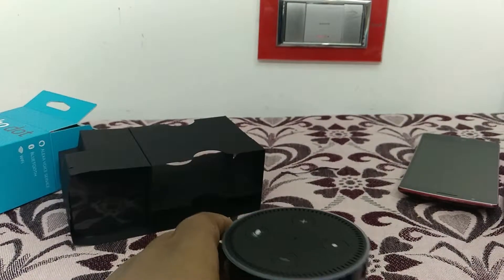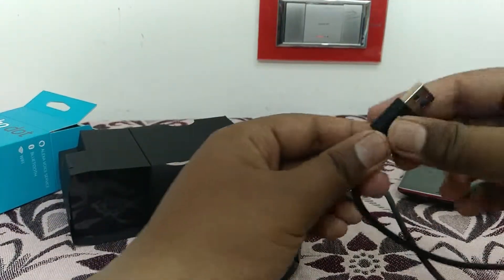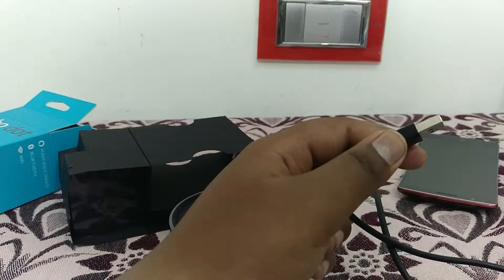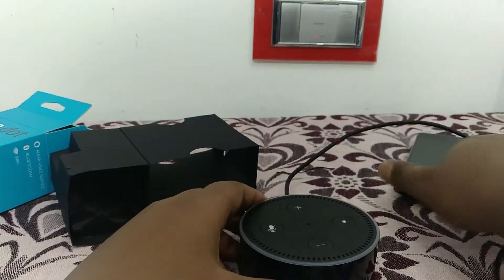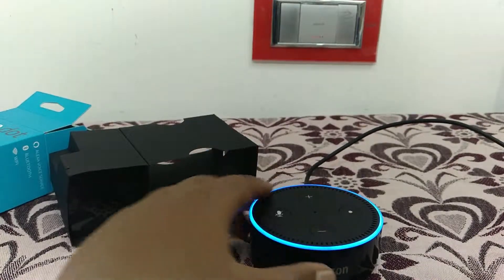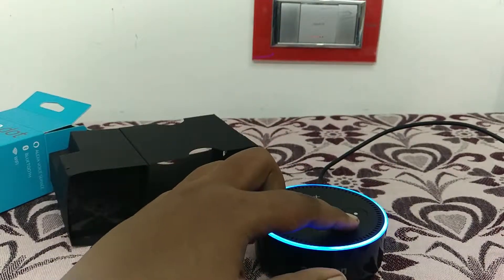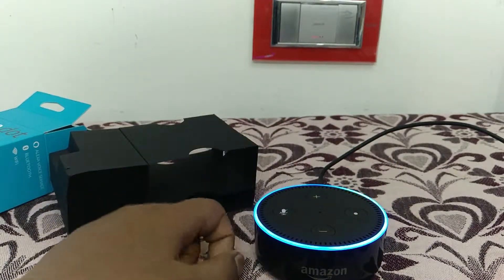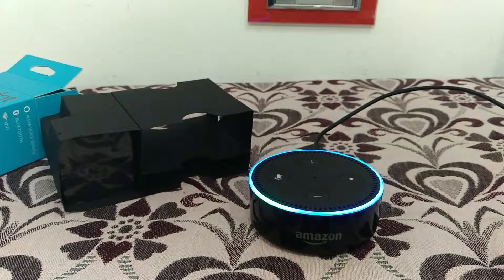I've already set it up, so we can go ahead and ask some questions. I'm using my power bank to power it up. You can see the startup LED lighting up — it's now connecting to my Wi-Fi network and also connecting to my smartphone. Now it's searching for any Bluetooth device I have already paired.